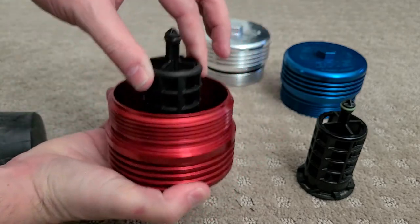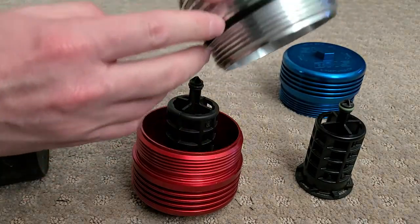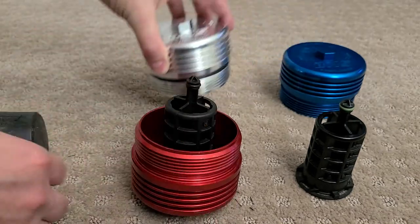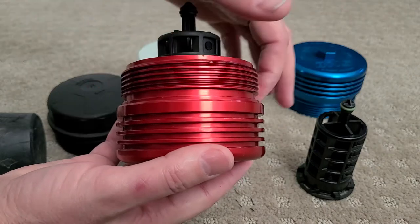And there you have it. Also make sure not to forget to put the factory gasket from the OEM BMW cap — that's usually right here — onto this before screwing it in. It goes right there.